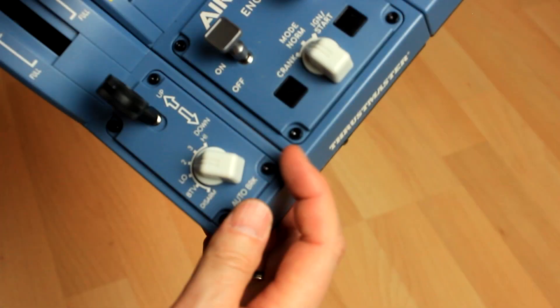For the autobrake selector you have several positions: Disarm, Brake to Vacate, Low, 2, 3, and High — which is obviously not correct for the A320 series. I guess they wanted to make it compatible with other Airbus add-ons out there. However, these are button positions, so we can't map these buttons to the mentioned autobrake settings in the A320.